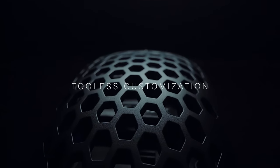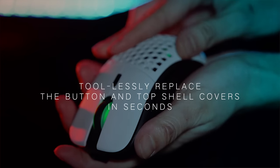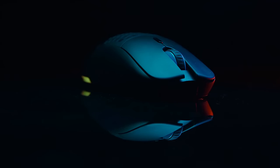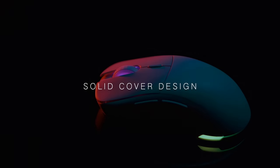Toolless customization. Simply select different shell color finishes and toollessly replace the button and top shell covers in seconds. Select from different color finishes and size top shells with either an open honeycomb design or solid cover.